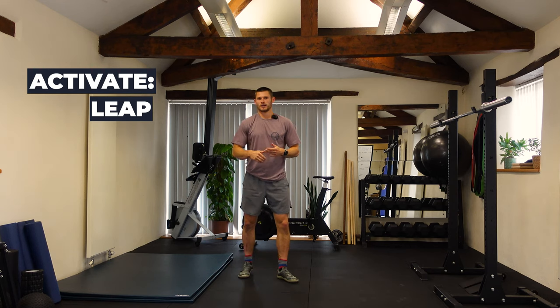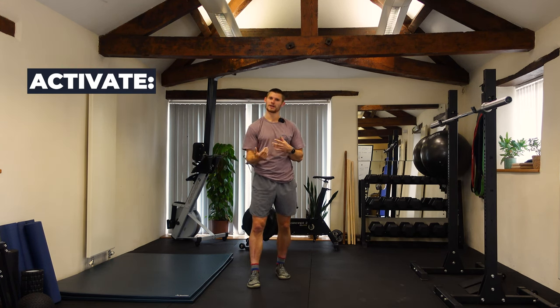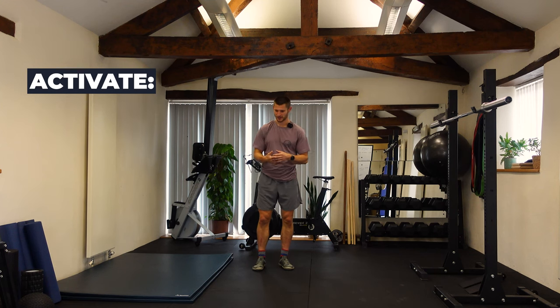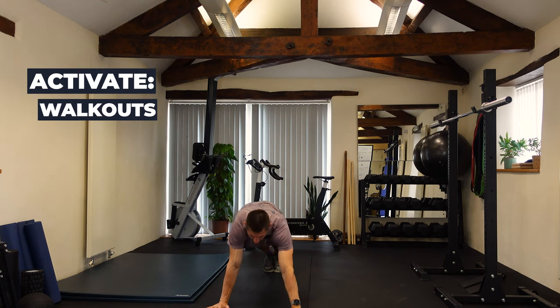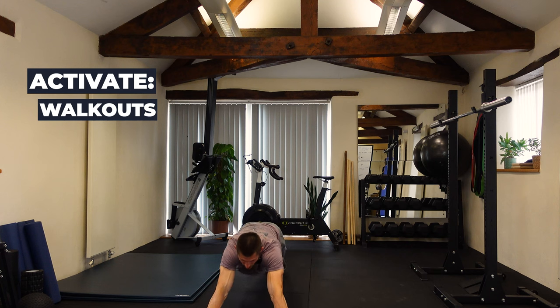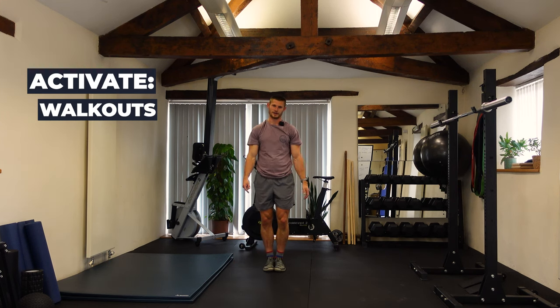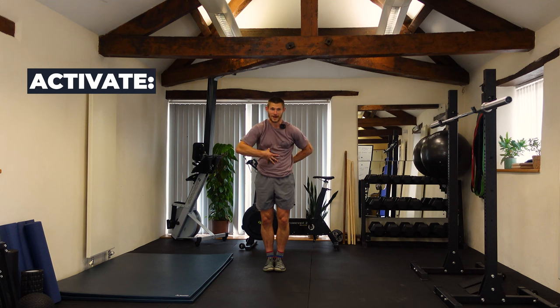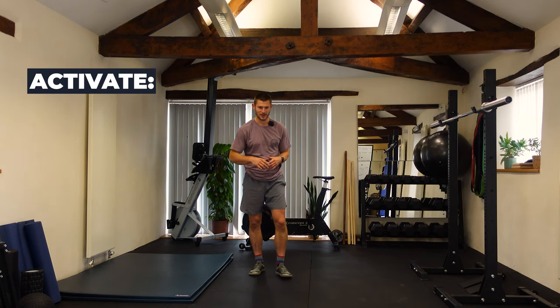Once I've done the leaps I like to give people a little rest before the next plyometrics. So I'll do walkouts — feet together on the spot, reaching down and walking out as far as you can, holding for a few seconds feeling the abs and lats engage, then walking back in. Two or three reps, emphasizing that long position and getting nice ab engagement.